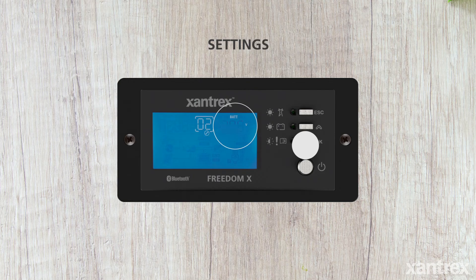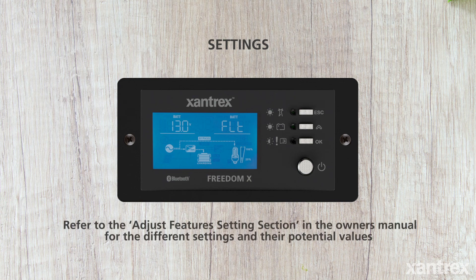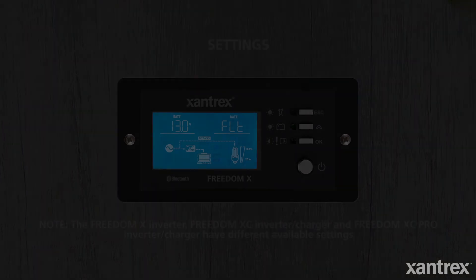Press OK to accept. To exit the settings menu, press escape. Refer to the adjust features settings section in the owner's manual for the different settings and their potential values. Note that the Freedom X Inverter, XC Inverter Charger, and XC Pro have different available settings depending on the model.